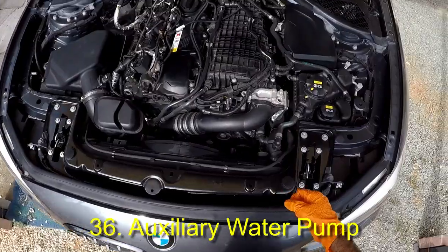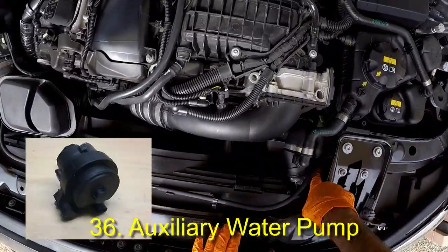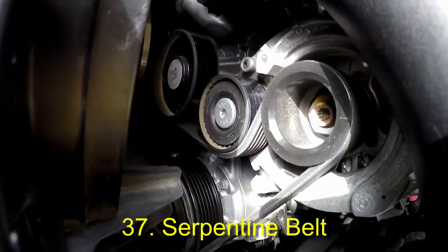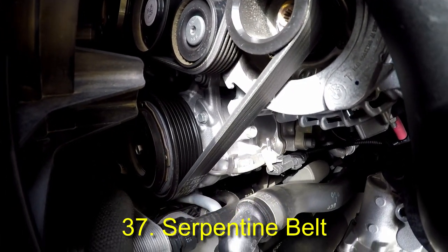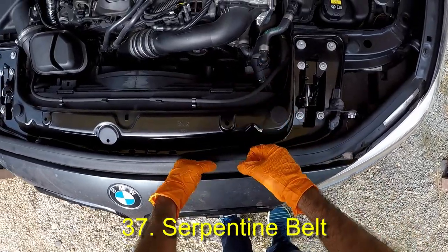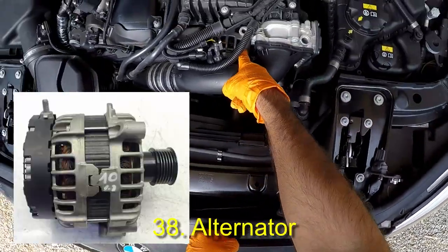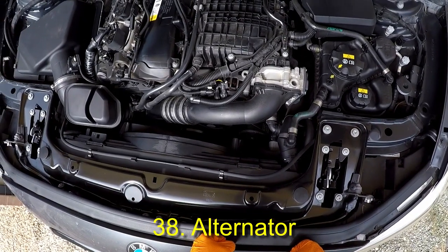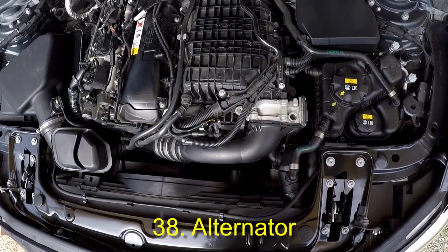This is the auxiliary water pump, which activates to improve intercooler function. Here we see the V-belt or serpentine belt, which drives the alternator, the auxiliary water pump, and the air-conditioned compressor. This is the alternator. The alternator is an electric generator used to charge the battery and to power the electrical system when the engine is running.